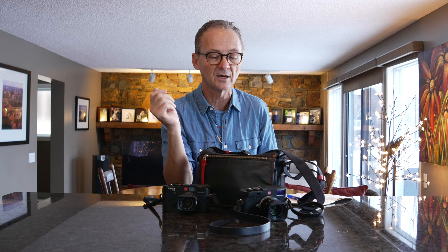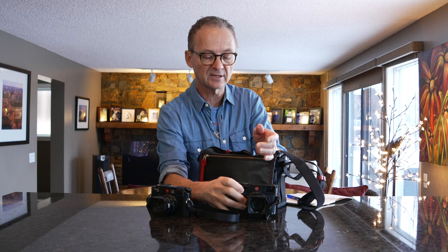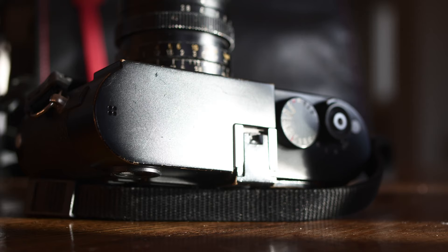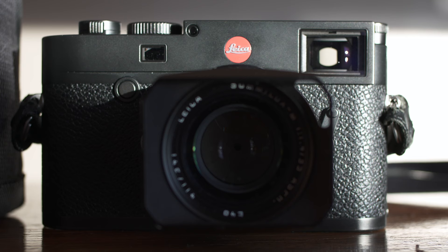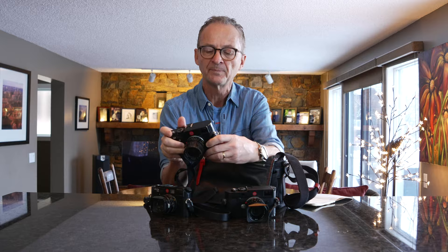When the M10 came out I got an M10, and I've been using it ever since. I also have an M240 — I got that before the M10. I kept both of them. I got rid of the M8 and the M9, but I still use both the M240 and the M10. The M240 has great files; I really like using it. It's kind of a tank, thicker and heavier.